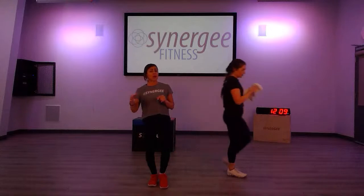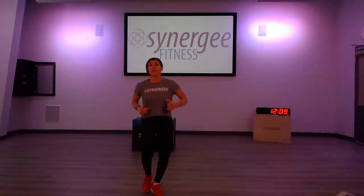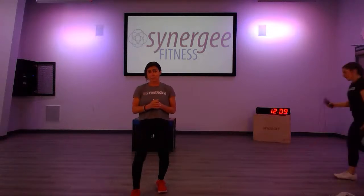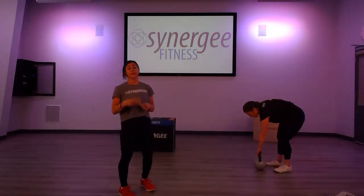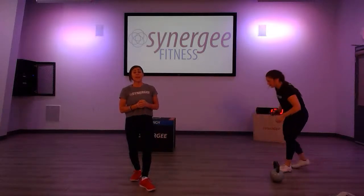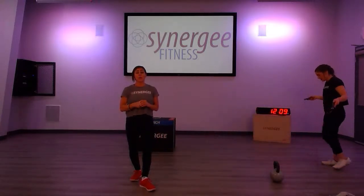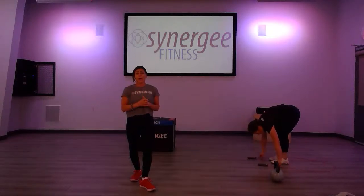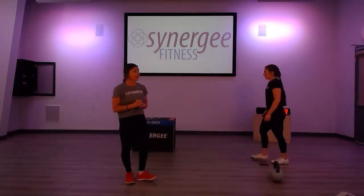Okay, I think we're warmed up. Remember if you need a little extra warm-up you can get on before 12 — you can run on the spot with some jacks. Today we're going to do two six-minute AMRAPs with a two-minute rest in between the first six-minute AMRAP and the second.